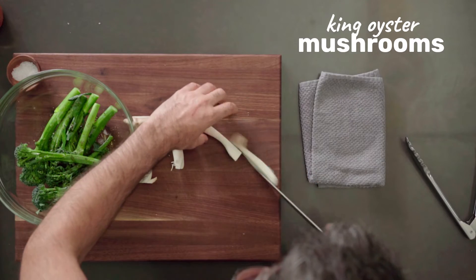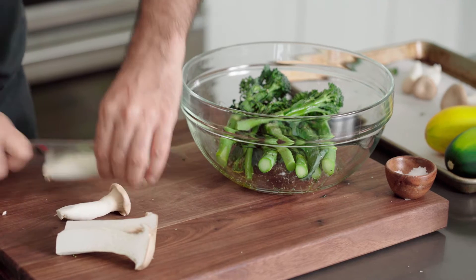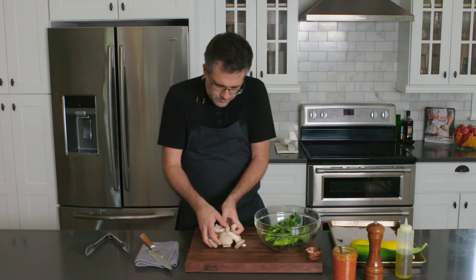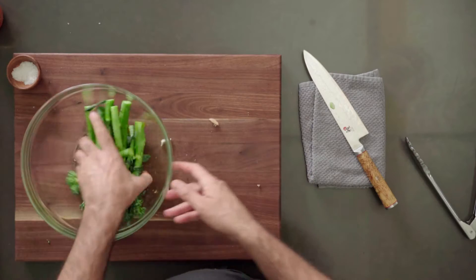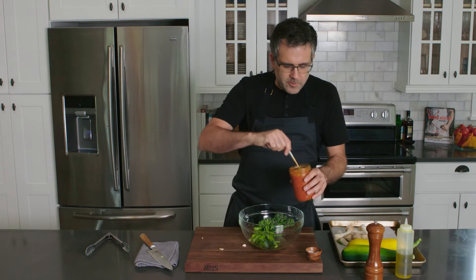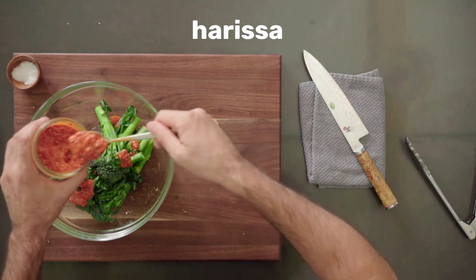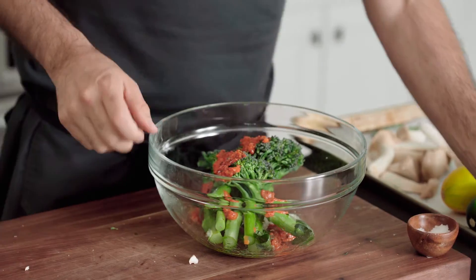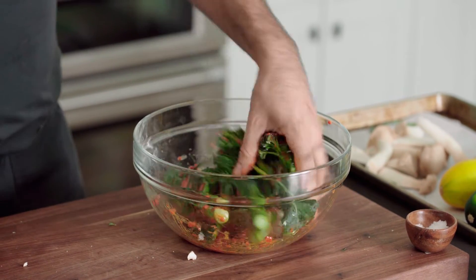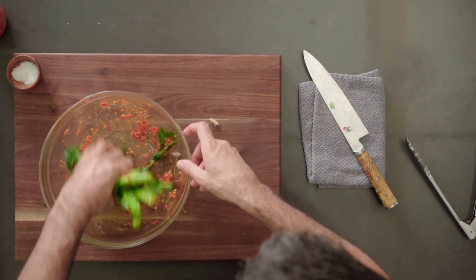We're going to get these ready and get these mushrooms ready also. I have some king oysters — I'm just going to slice these down the middle; smaller ones I'll keep whole. You can score them on the bottom if you wish — that's really nice if you're going to pan fry them. Let's toss these up, add a little bit of harissa in here, and then I'm going to dilute a little bit of this harissa also to brush on as they're grilling. Just coat those real nice, make sure you get in all of those crowns of the broccoli.